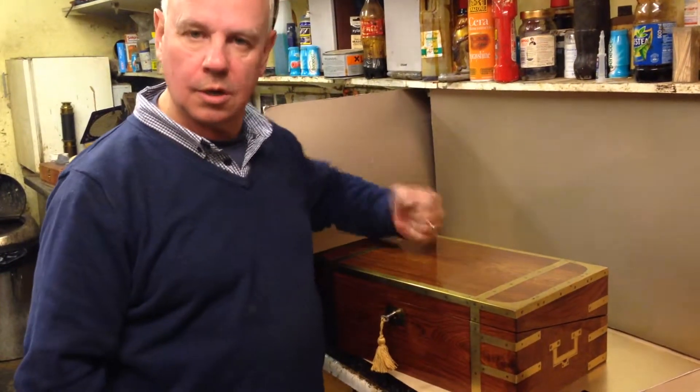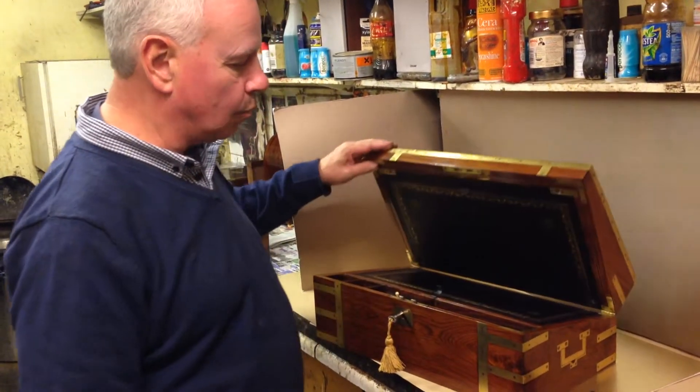Very difficult boxes to find in this condition because obviously they were designed as hard-working campaign travelling boxes, but this is a wonderful example.